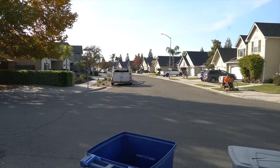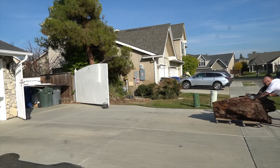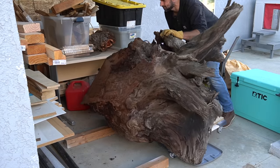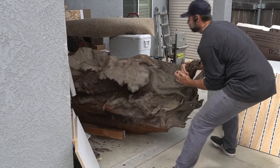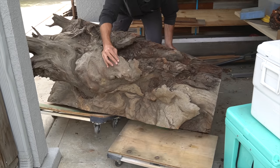Thanks to a friendly neighbor I was able to get this giant piece of wood into my side yard. This is a giant piece of old growth redwood burl estimated to be over a thousand years old. As soon as I saw this piece I knew this is the one I've been looking for for years for this project. I let it sit for six months so I could finish up some commissioned work and also let it dry out.